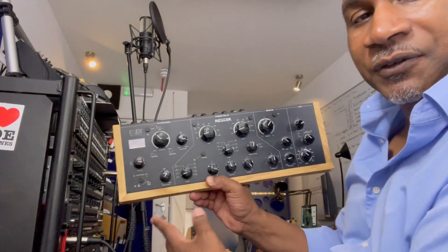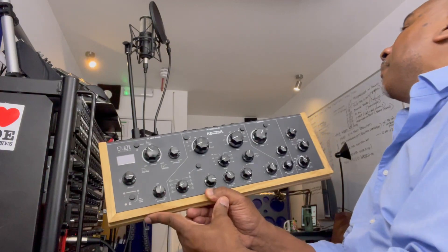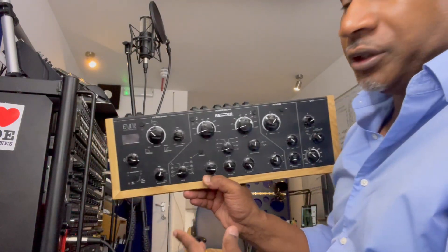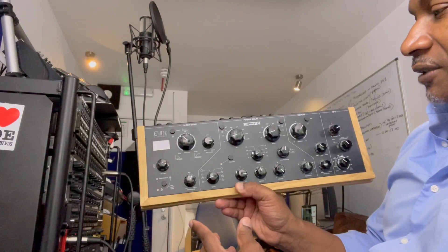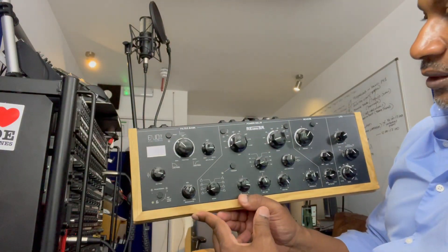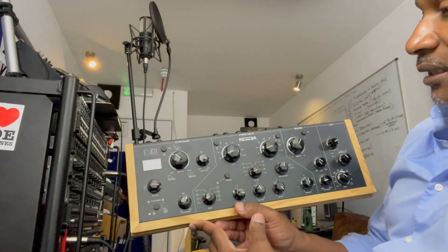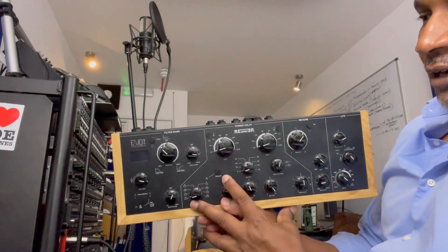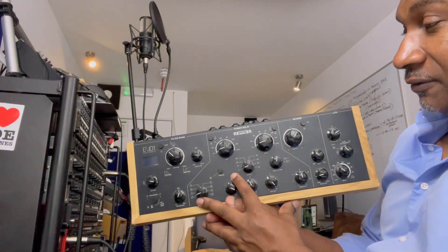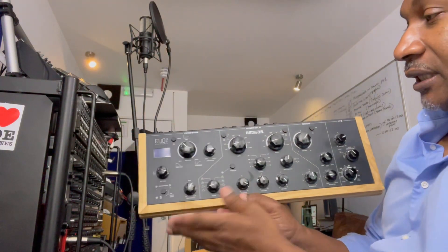I haven't used it in anger, I have to admit - just sporadically tried out a few things, probably because I've got a mixer in the top corner, my Pioneer DJM-800, which has a whole built-in effects section that I've relied on. But with this, if you're DJing, you plug this in with your outs coming into it and you're controlling this as your effects unit - you can do some amazing stuff. I was tempted to put it in the modular as an output, but I've got tons of things in there already.